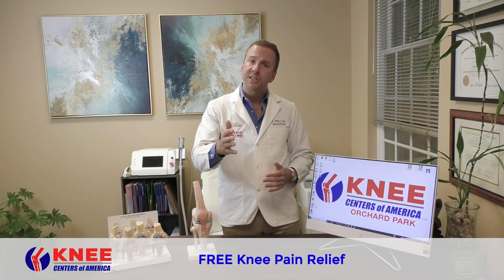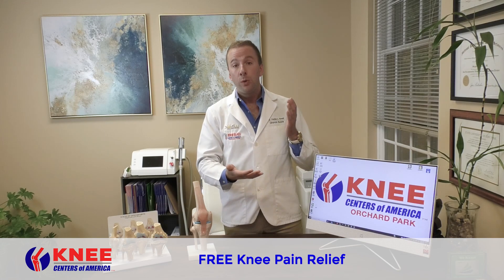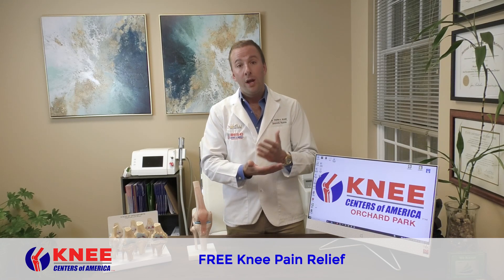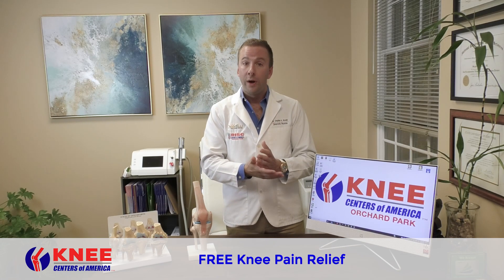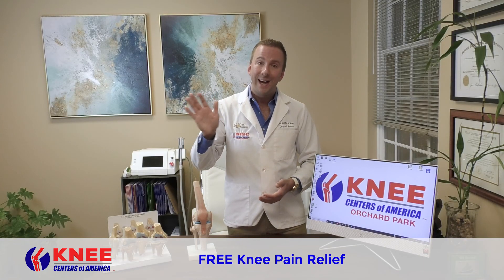So guys, thanks for giving us an opportunity to help you. My team of doctors is certainly looking forward to meeting with you and helping you get a plan together to repair, regenerate, and restore the lining of your knee and get on to feeling better. Have a great day, guys. Bye-bye.